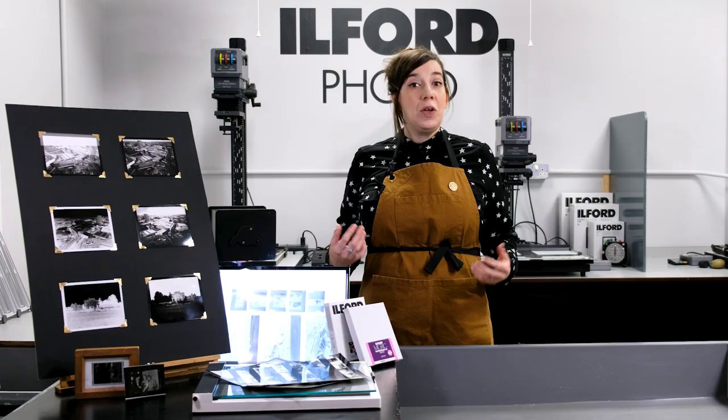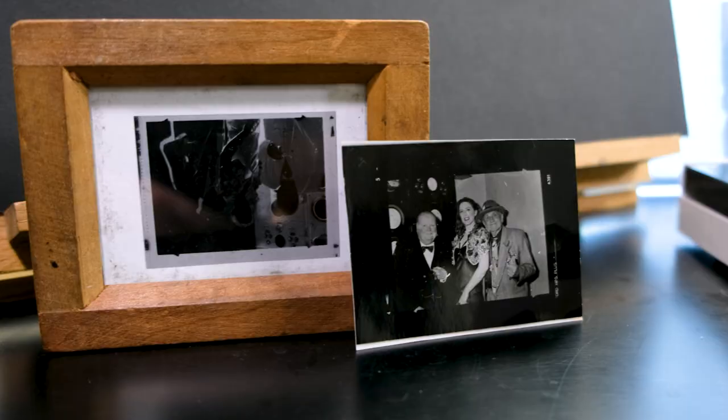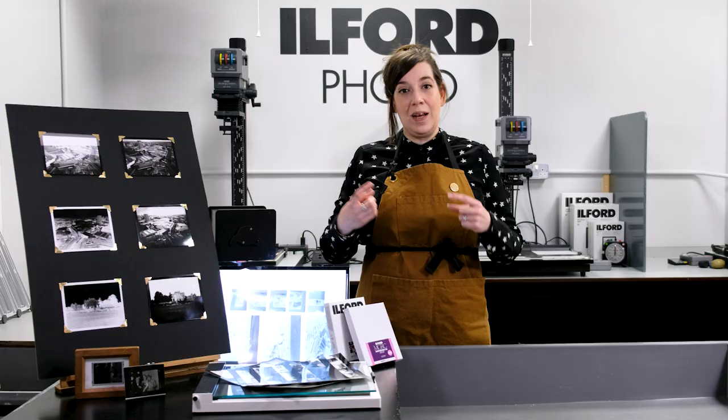You could of course create some individual contact prints from 35mm or medium format negatives, a little bit like this one here. Just remember that your final contact print will be the same size as your original negative, because it hasn't gone through that enlarging process.